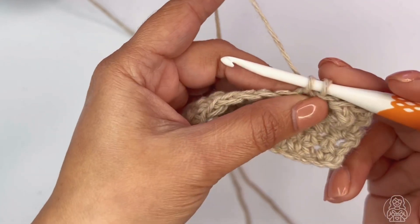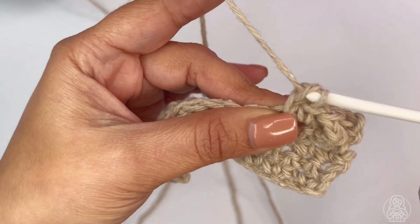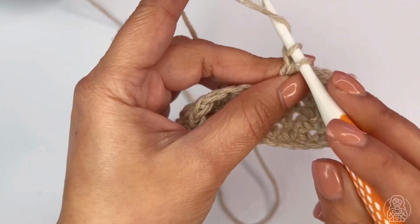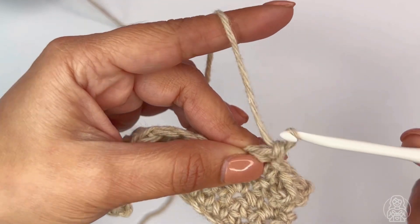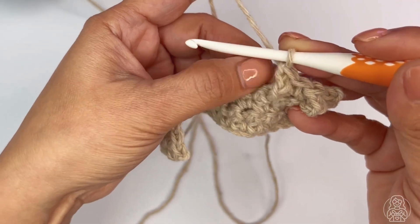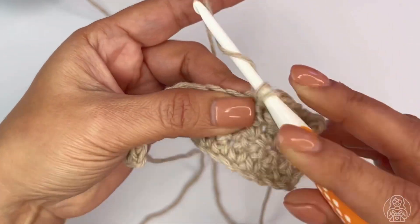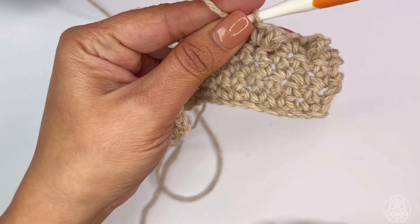Yarn over, I have two loops on my hook. Chain three — one, two, and three. Yarn over and pull through the two loops. Then push that chain to the front and complete the next stitch right next to it. And this is how it's done.